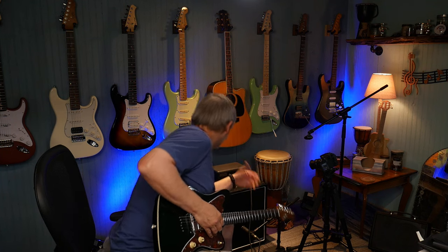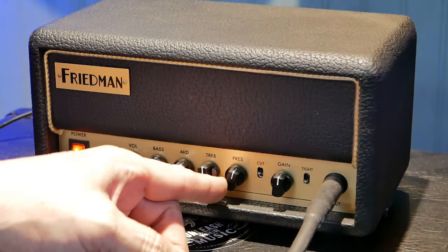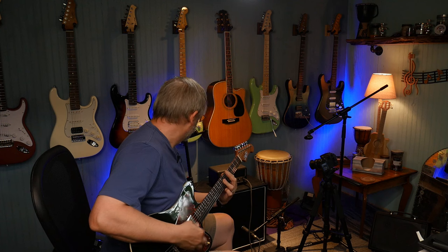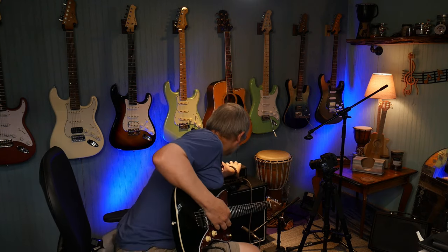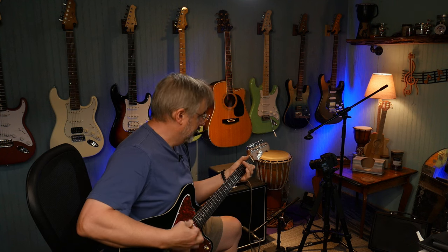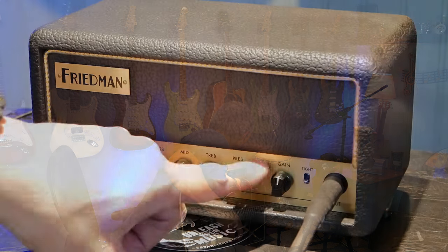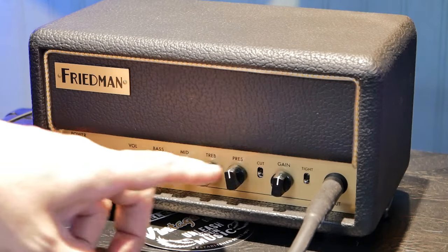I've got the gain maybe a quarter of the way — let's turn that up a little bit more. Presence is up pretty high, let's turn it down maybe. So this cut lever, let's see what that does. It seems to soften the rough edges on it. That's back in the middle, and down.